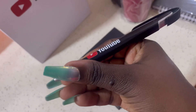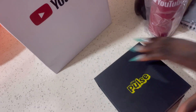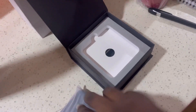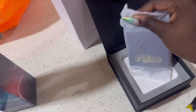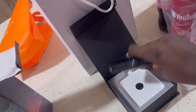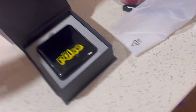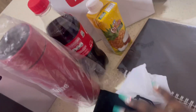YouTube pen! Guys, I'm an official YouTuber — yes! I'm super excited, look at that! It's a power bank — thank you so much YouTube. Thank you so much YouTube, I love the bottle, I really do. Guys, official YouTuber!